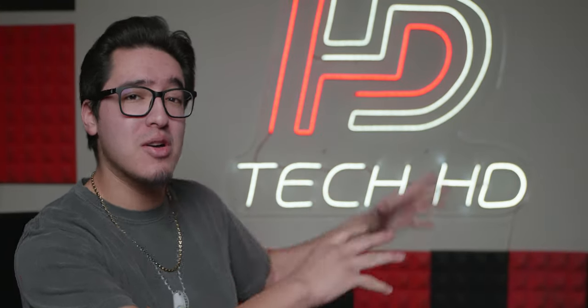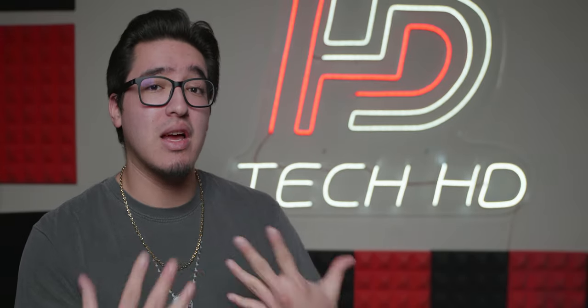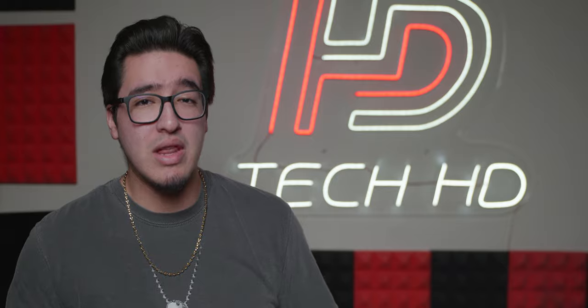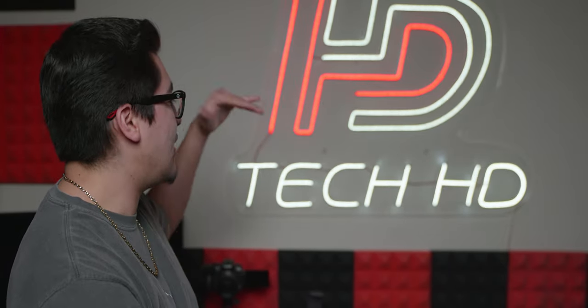Here is the final result. We got the neon sign all set up and it honestly looks beautiful. I really like how it all turned out — it fits perfectly well in my setup. It comes with everything needed to mount it onto the wall: the screws and the holes are already ready, so it's very easy. It doesn't weigh that much, so it's perfect on regular drywall.